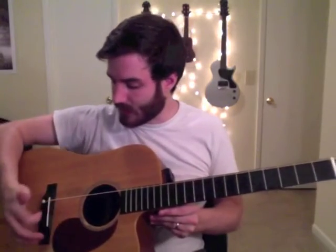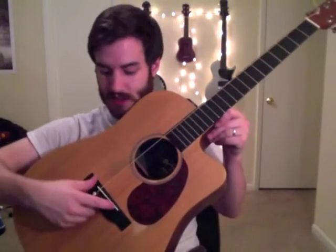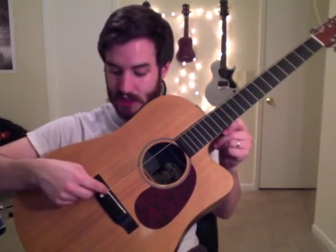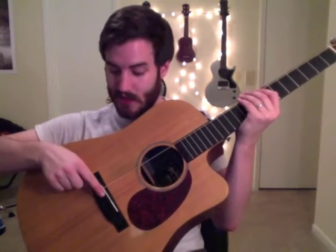That's pretty much what you'll do for all the strings. I like to go from the outside in — so E, E, A, B, D, G. The reason for that is especially on acoustics, sometimes the saddle — this white bit on the bridge — is movable. If the low E is tighter down here and you do all strings on one side, the saddle can dip, and then strings you thought were in tune won't be in tune anymore.